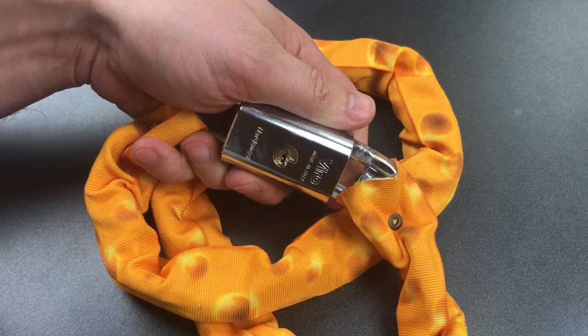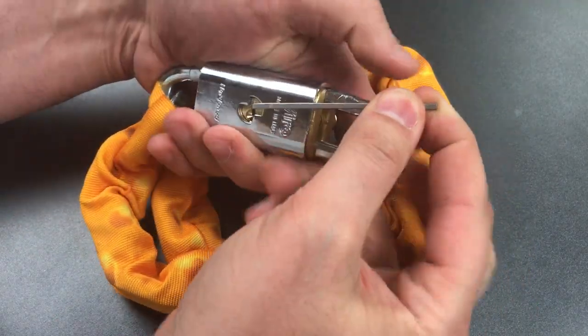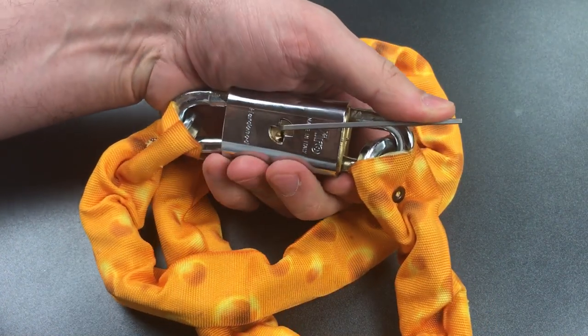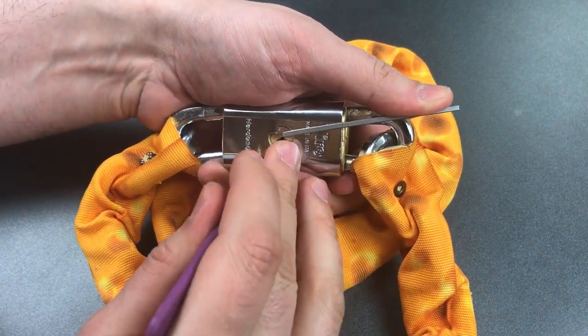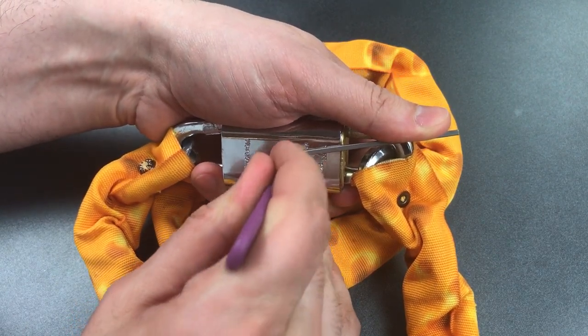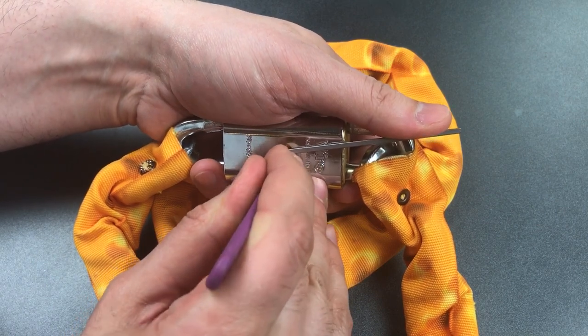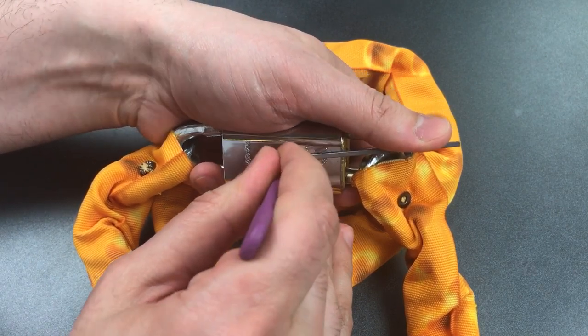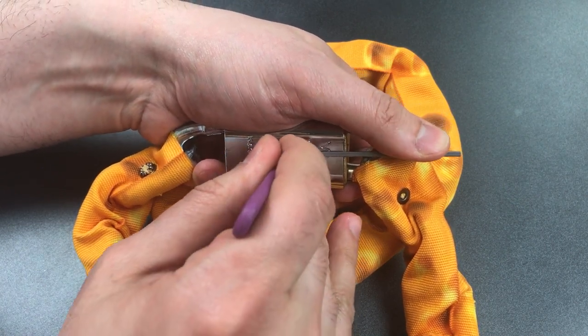I'm going to use top of the keyway tension for this, and I think that will work, along with a standard hook in 18 thousandths. Nothing on one. Nothing on two. Three is binding — got a click and we went into a false set. Counter rotation on four. Got four set. Counter rotation on five and we got him set.